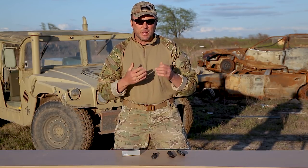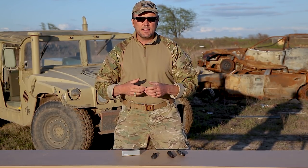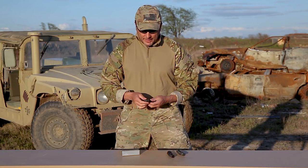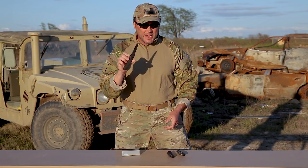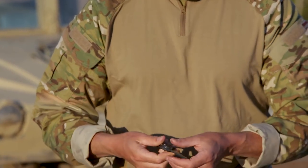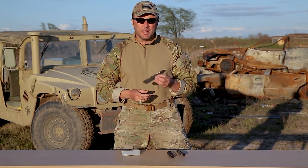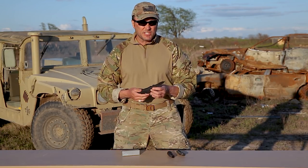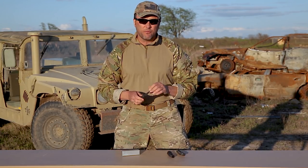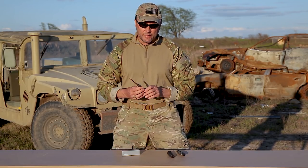And then all of a sudden the towers fell, and during the initial invasion of Afghanistan, this box of switchblades shows up. What it was — and this is mine that I got back then — it's a Benchmade, a real nice switchblade. We're like, where did these come from? It turns out they were put in the Army inventory logistics system, there was a national stock number for it, you could order it, and the next thing you know, everybody had one of these things.